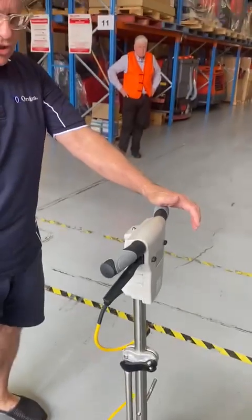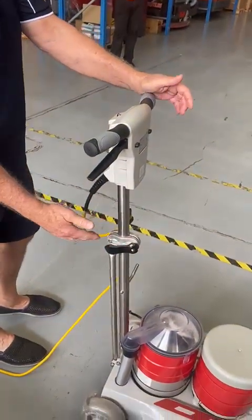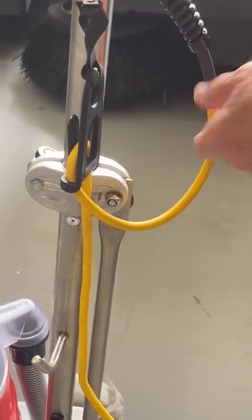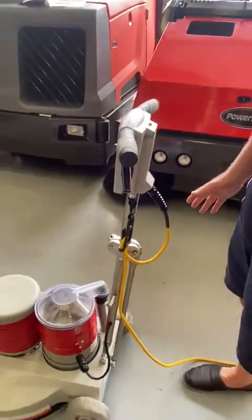If you need to adjust it, because when it's new it breaks in a little bit, you just tighten that nut at the back. That nut takes a 13mm spanner. Just give it half a turn or so and that should be enough.